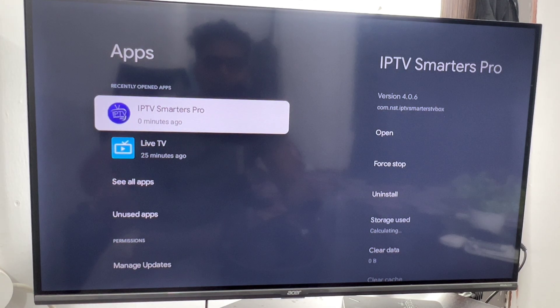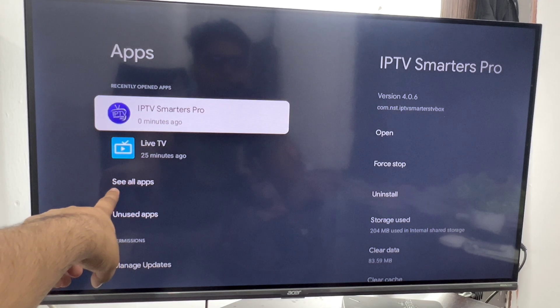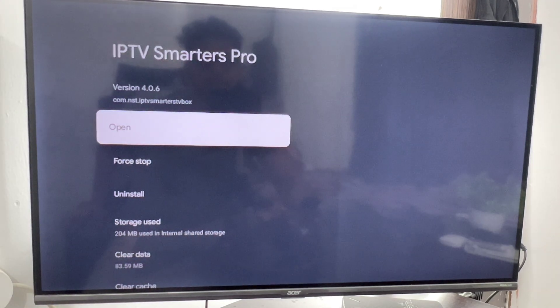Click on IPTV Smarters Pro. If it is not found here, just go to see all apps and you will see the app. Click on IPTV Smarters Pro.